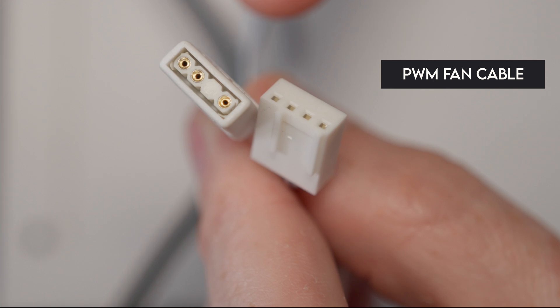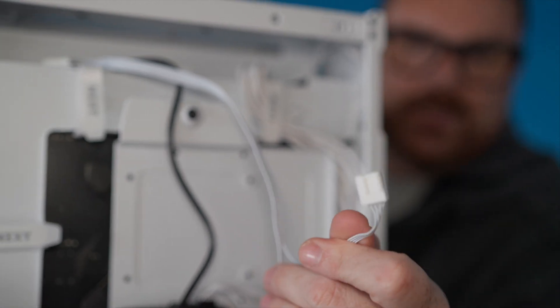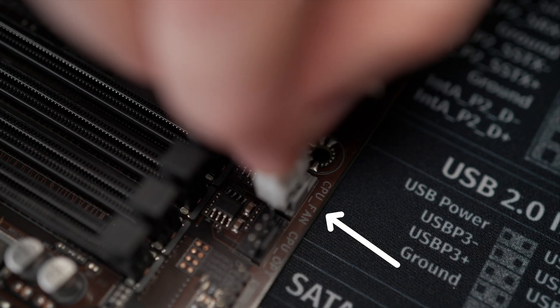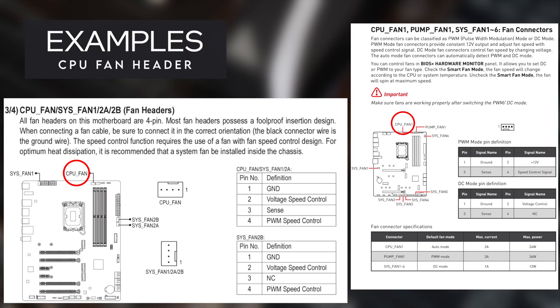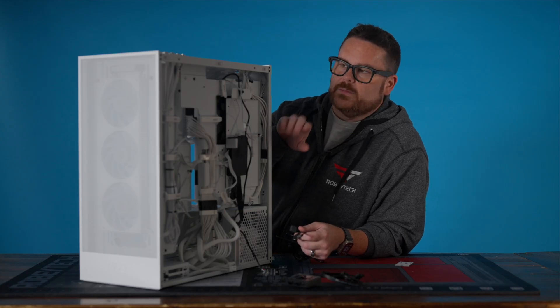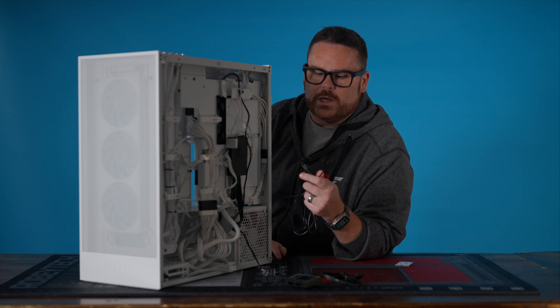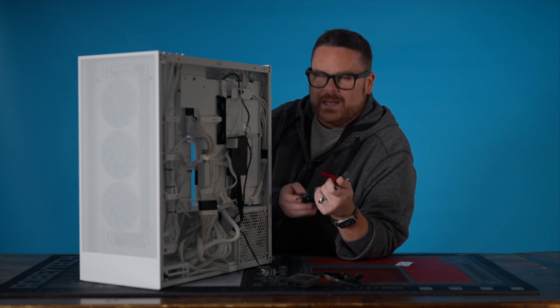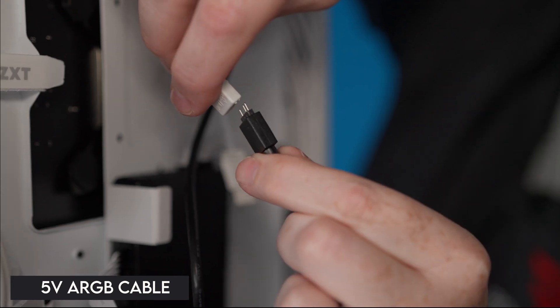For option one — direct connection — we have a PWM fan header and a 5-volt ARGB header. This is going to control the fans directly from your motherboard fan curve. You're going to connect this cable to your CPU fan header on your motherboard — that depends on your board, so check your manual to find this particular header. The next one is we're going to plug in the ARGB connector, but because this board doesn't have a 5-volt ARGB at the top, we need to use an extension. The connection to the motherboard is the same whether you use the extension or plug directly in.